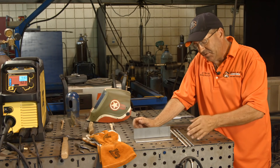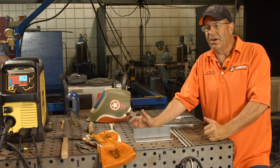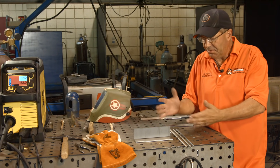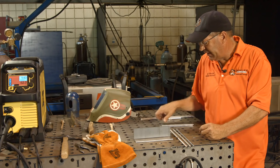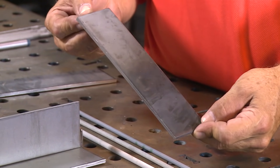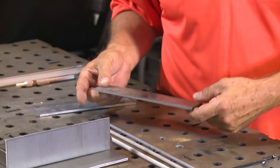I've also experimented running 6013 uphill - I don't care for it, it's just too fluid. If it's a small, non-critical part, I'll position it horizontal or flat and run it slightly downhill - by slightly downhill I mean maybe 45 degrees max. I don't really like running it straight downhill.